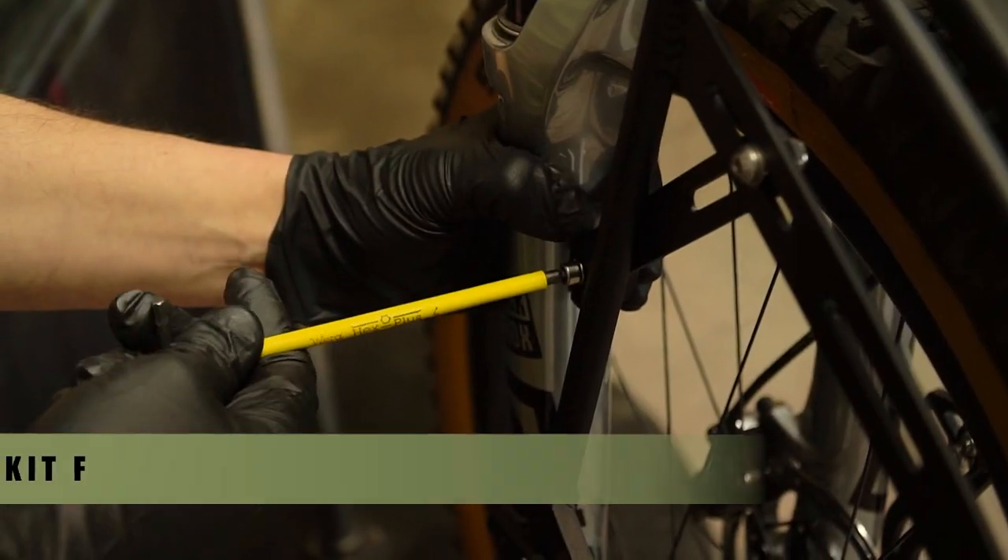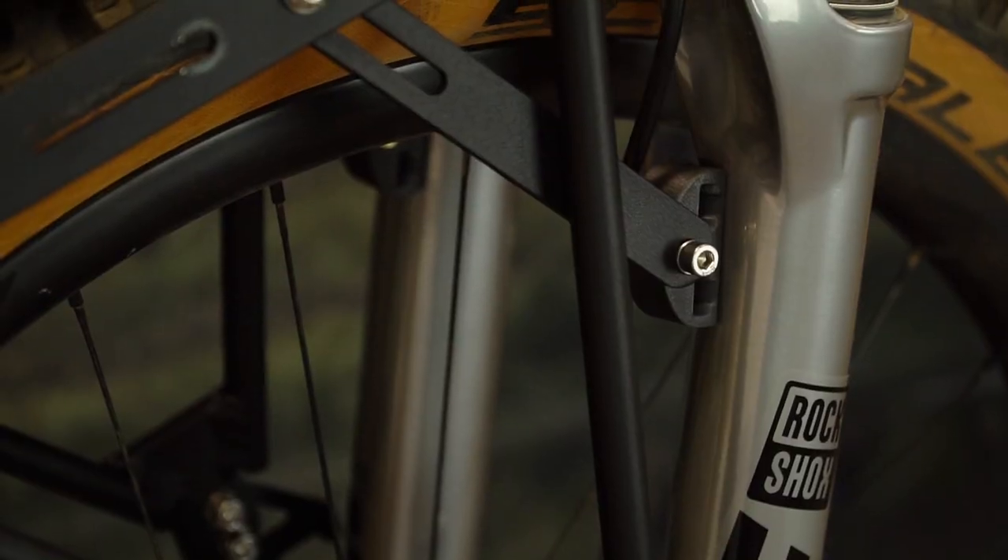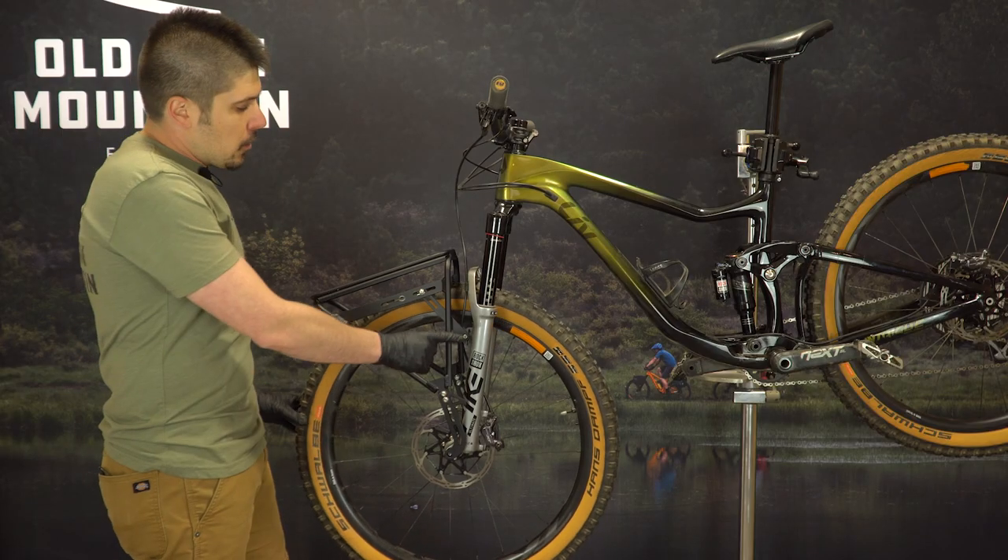Use hardware kit F to fasten the pucks to the extenders with the brass inserts facing away from the extenders toward the tire. You may find that you need to bend the extenders to fit your fork.